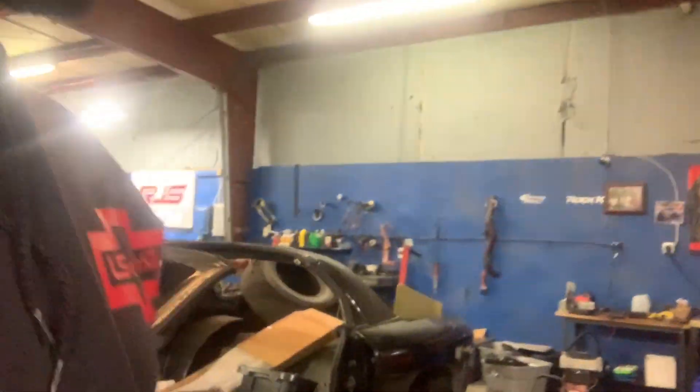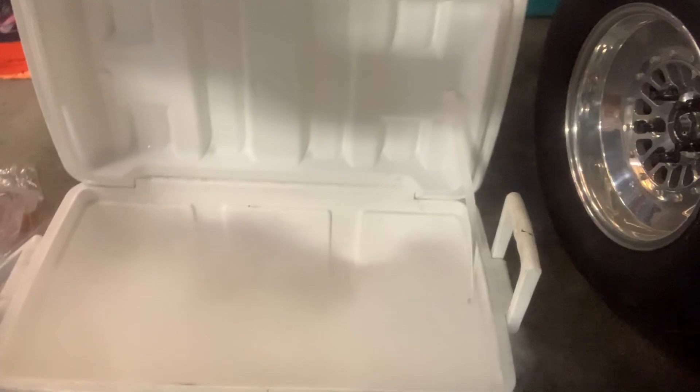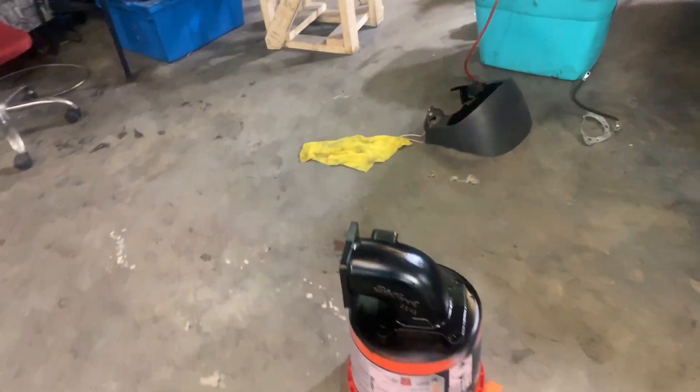What's going on guys, welcome back to the channel. Today we're going to be taking out the sound deadening. I got some dry ice cooking up in a cooler with some alcohol to get it broken down, and I'm going to crush it up and spread it around the car to get some of the sound deadening out.